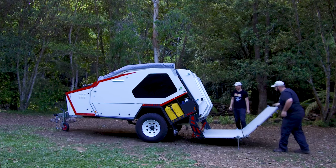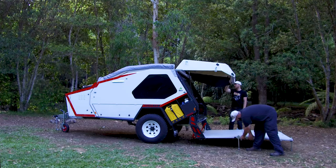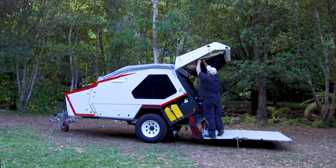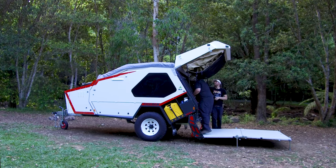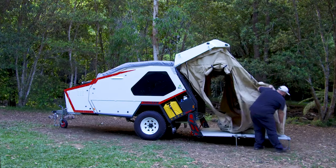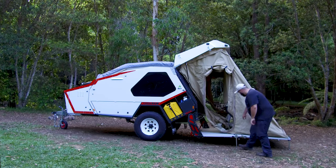At this point you can choose to adjust the deck or continue on by opening the hatch and lowering the tent out. This is done by undoing zippers on both sides and the front of the van. You'd reach inside and undo the magnetic catches that are holding the tent in place. Once you've done this the tent would cascade down and you have the ability to connect it directly to the deck using the magnetic catches and adjustable straps.